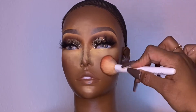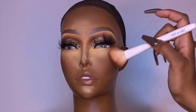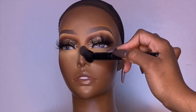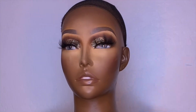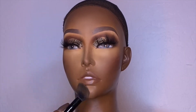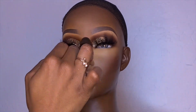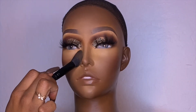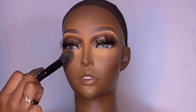I was doing these steps as if it was myself — just thinking, what would I do if this was me? I set her foundation with a face powder, and I'd definitely suggest doing this because it's plastic — it's never going to absorb, it's just going to sit on top and be slippery. You definitely want some type of powder; even translucent powder works, as long as it doesn't cause too much flashback.